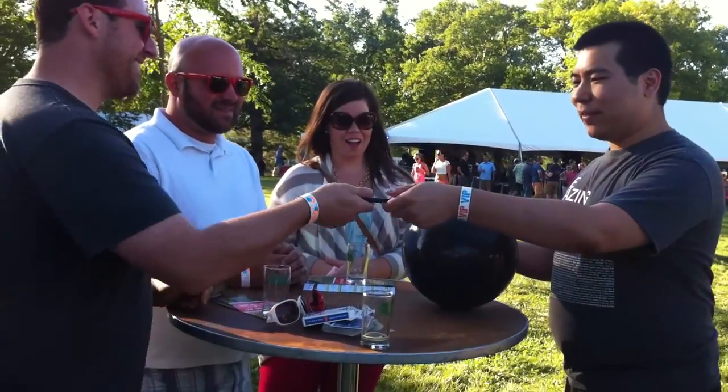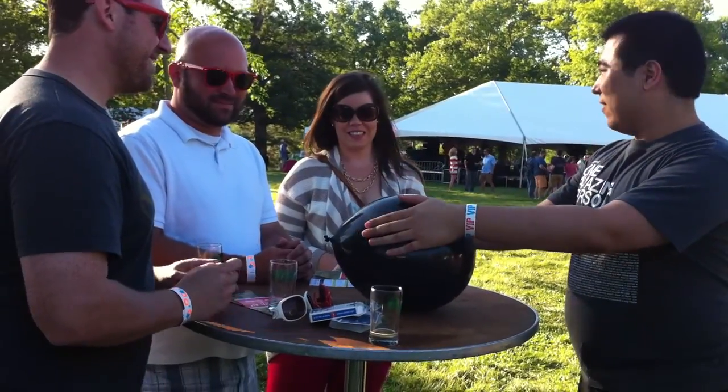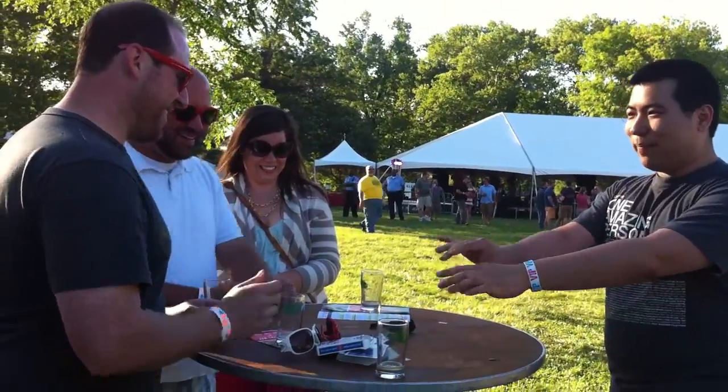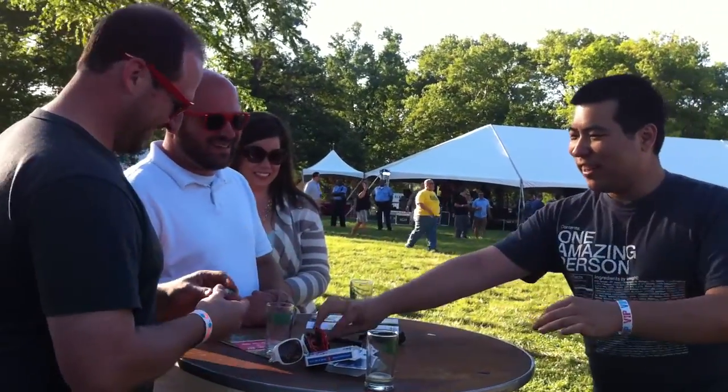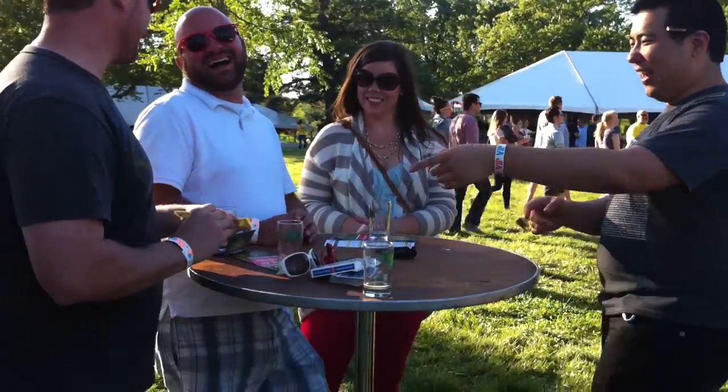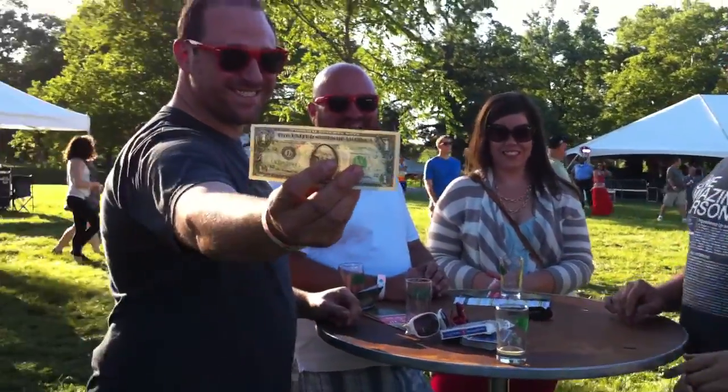I'll take the balloon. Give it a pop now. Pick that up. Have a look. I'll take the balloon. See you later. Bye.